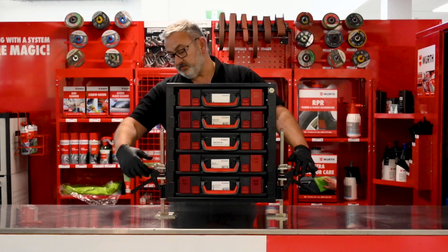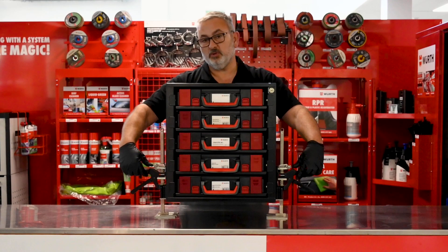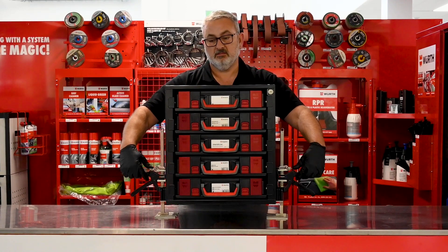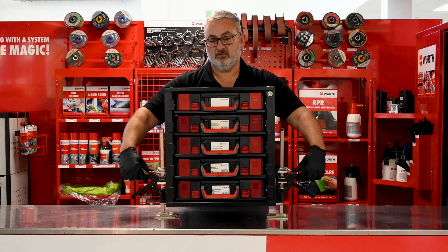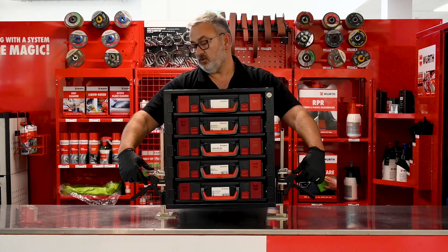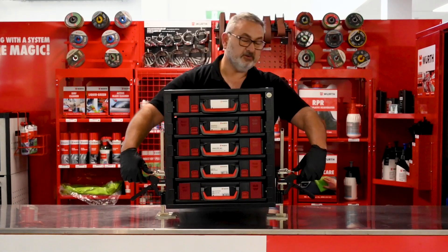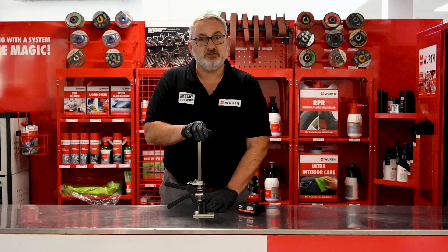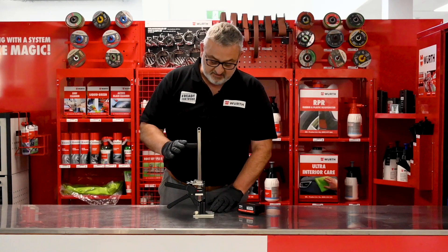To lower it, I can just do small increments at a time as I said, or completely drop it down. Now we've seen the Viking Arm in action — I'm sure you'll agree it's a fantastic tool.